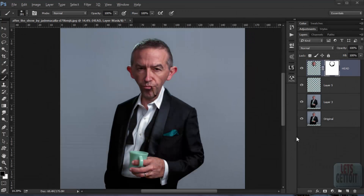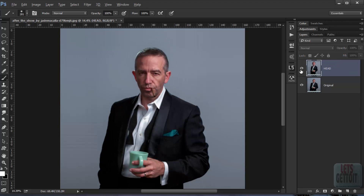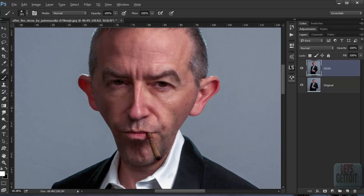This is the third part of the how-to comic-style photograph tutorial. If you didn't see the first and second parts, check the description below. Now we're going to first merge everything by pressing Ctrl+E, and see the before and after. Then we're going to do a little bit of retouching to this image.